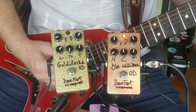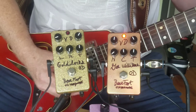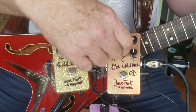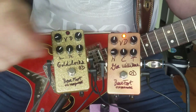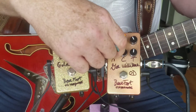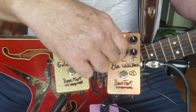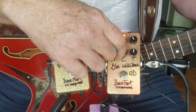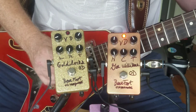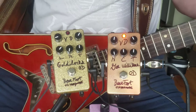Bring up the bottom end. Back in a little bit. Now, if you turn the nature control all the way over this way, it opens up the top end a little. Real nice and barky like that.